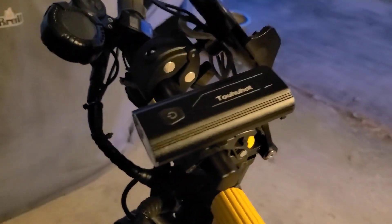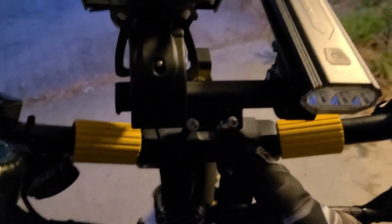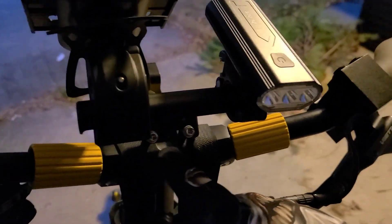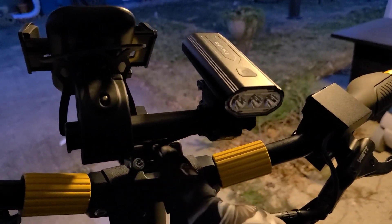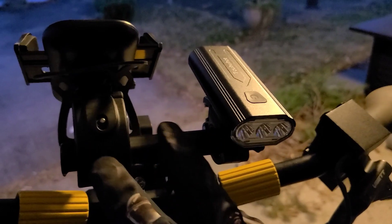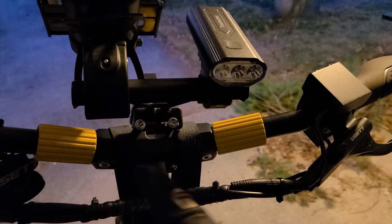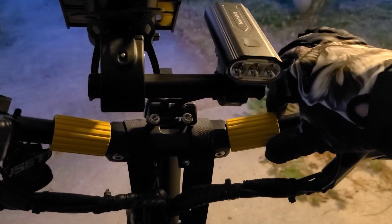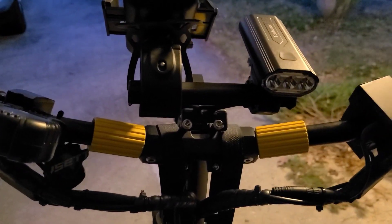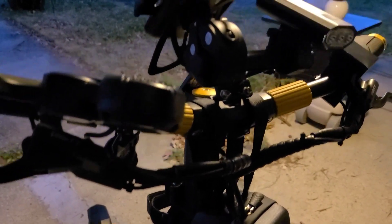If you need a little more handlebar space to put additional stuff on, they sell these extenders — they usually go on mountain bikes. I have it mounted down here with two screws; it comes with all the bolts. Then I can mount my additional devices because there's really not too much space on the handlebars, especially since these unscrew and fold back. Some people like to mount it on the stem but I like it up here because it's more convenient.